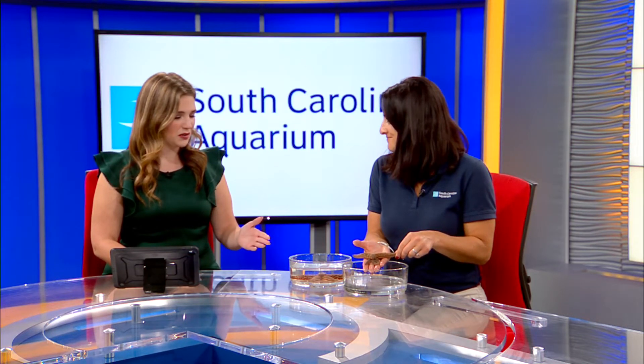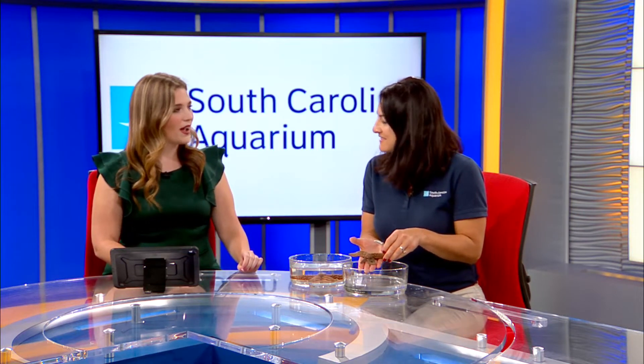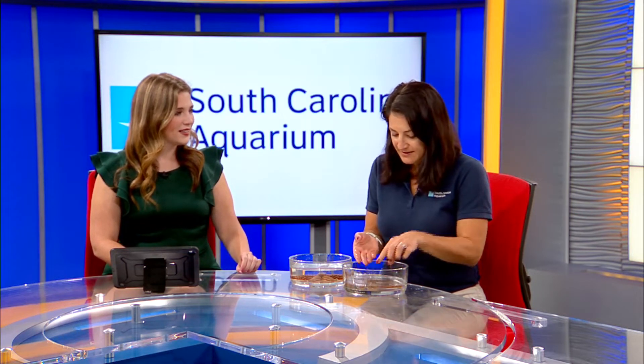So how long do sea stars live? They can live about 10 to 15 years. And they're really commonly found right here in South Carolina, right on our beaches.